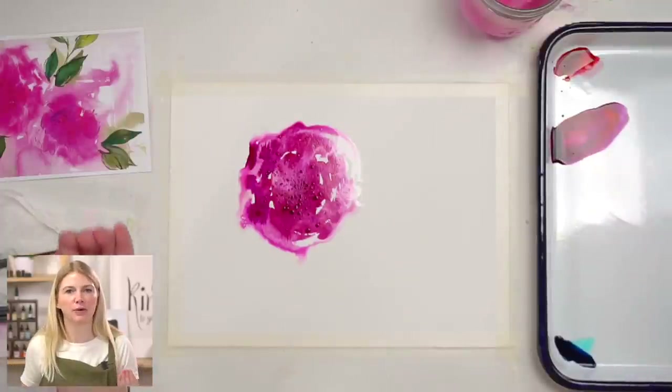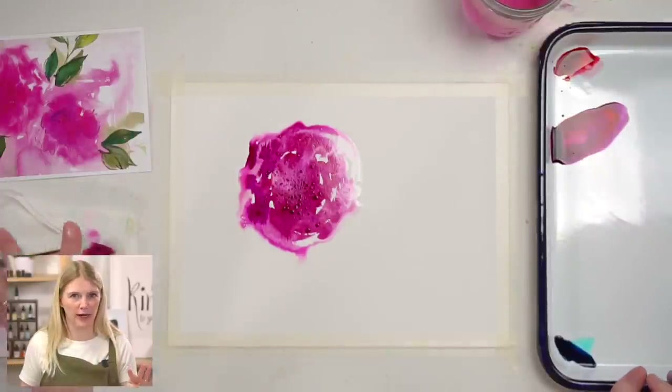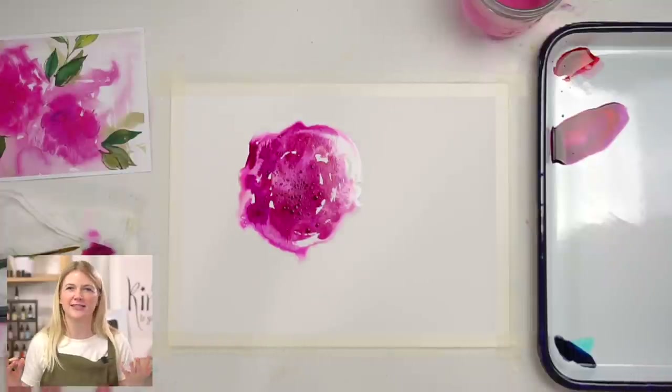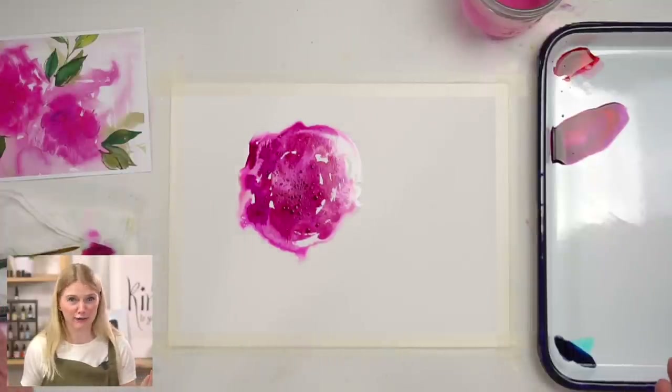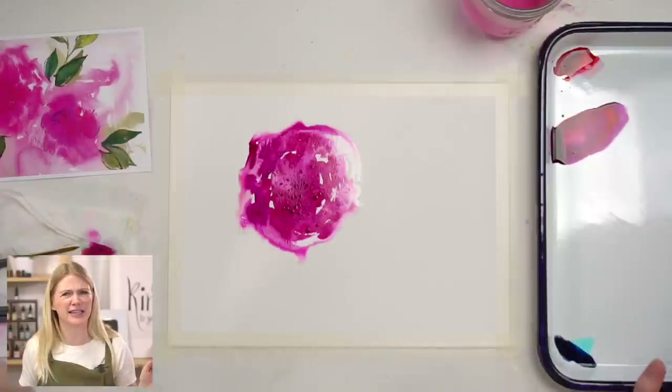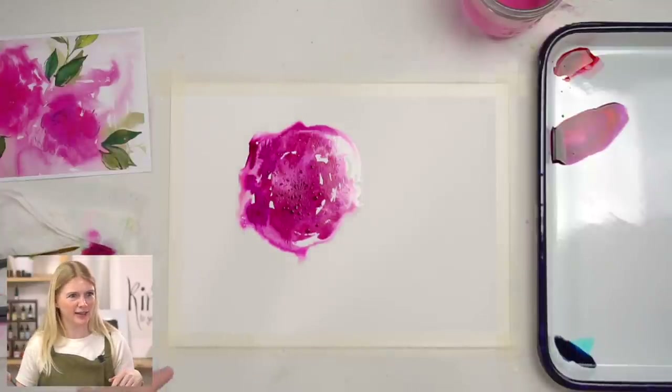The thing to remember with salt is it does not react right away. It really doesn't show its full effect until it's dry. So there's always an element of surprise because you have no idea what the salt is going to do until your paper is dry — which I find kind of fun. Surprise and delight — we'll see what happens.